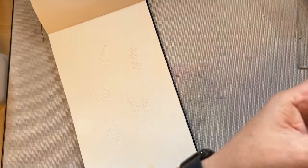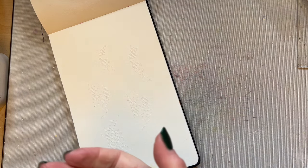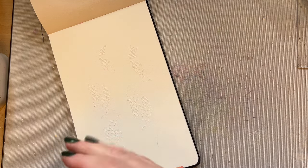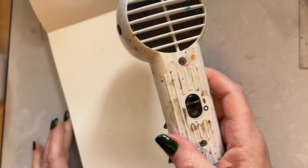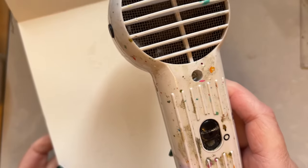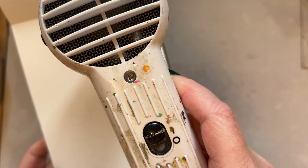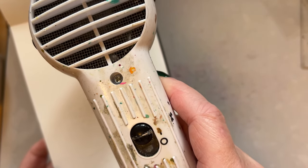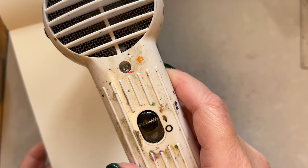Then we're just going to heat the page so we're going to melt that embossing powder. Let's just heat the heat tool up. Just heating our white embossing — with these smaller heat tools it takes a little bit longer, but then again I'm not in a rush.